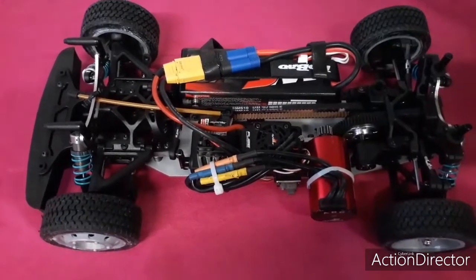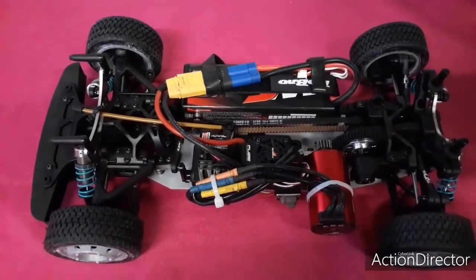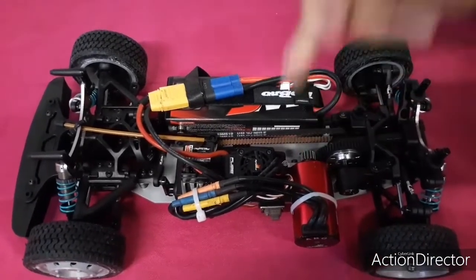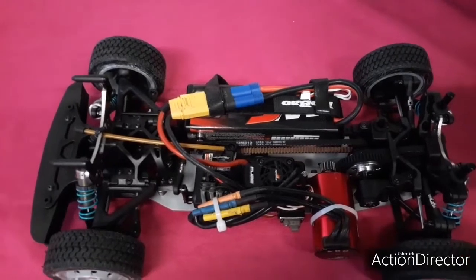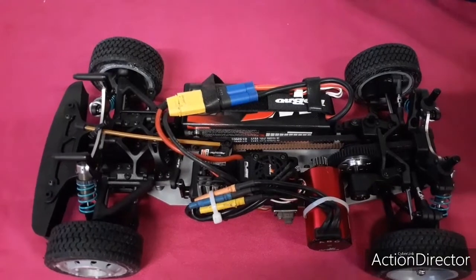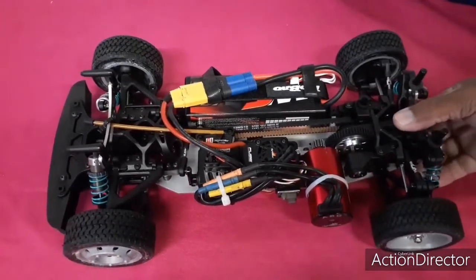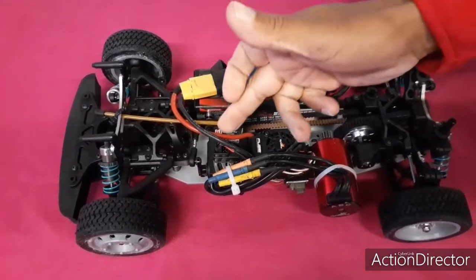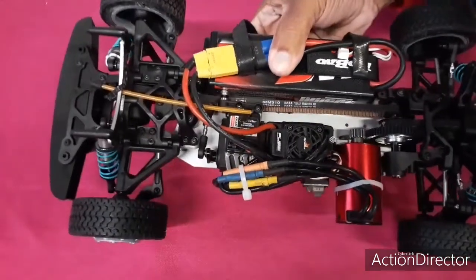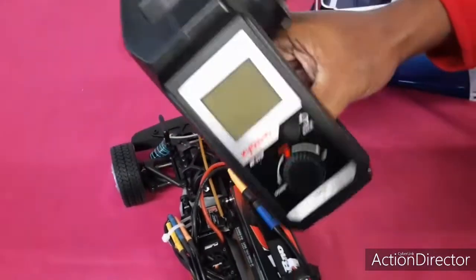Le 3660 3800kV de chez Dynamite Fuse Combo. Pignon de 15 avec un arbre de 5 en 38 DP. Le petit récepteur qui va avec la télécommande.